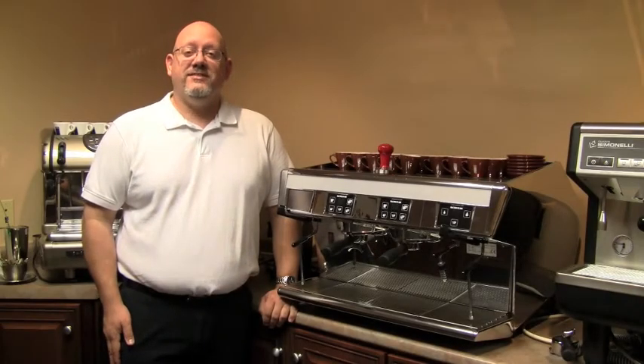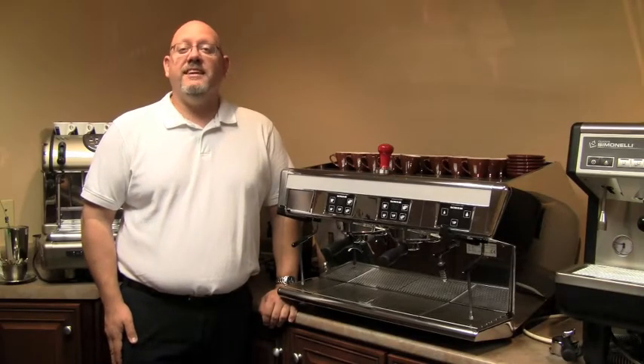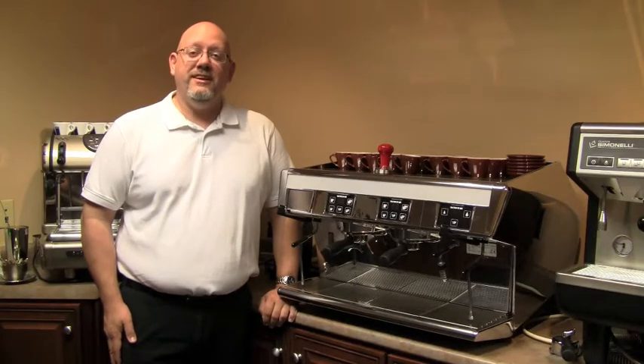Hi, this is George from Chris Coffee Service. Today we're going to talk about the Stella Decafe from Unique Espresso Machines.